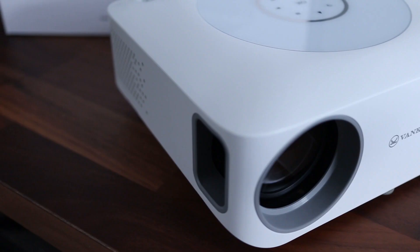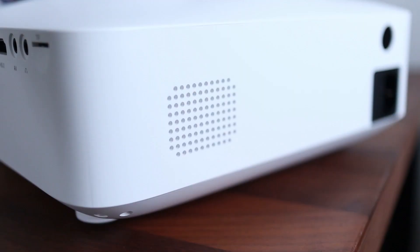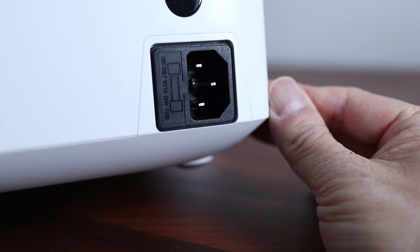The projector itself is fairly small for the size of image it can project. On the back there's a single built-in speaker, plus the power input and rear infrared receiver.